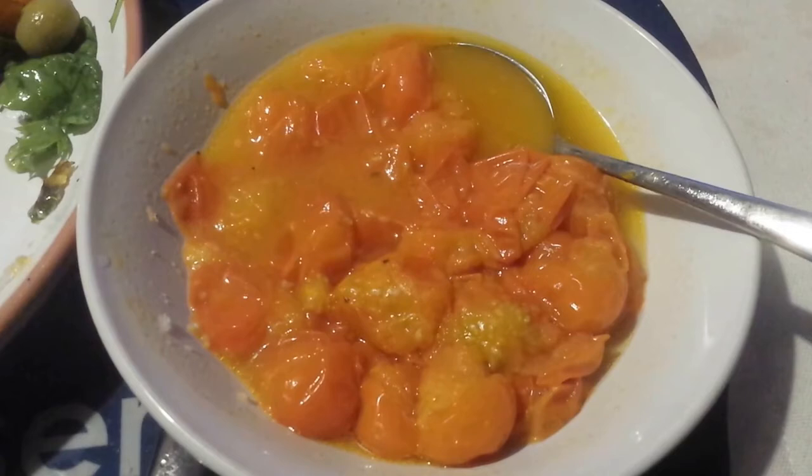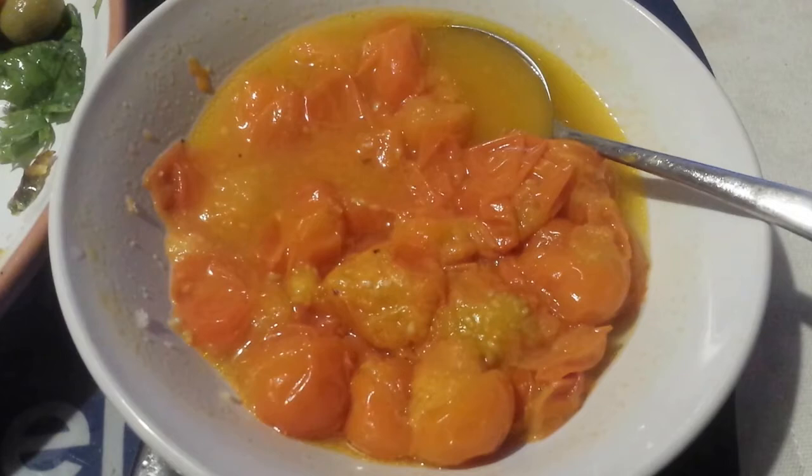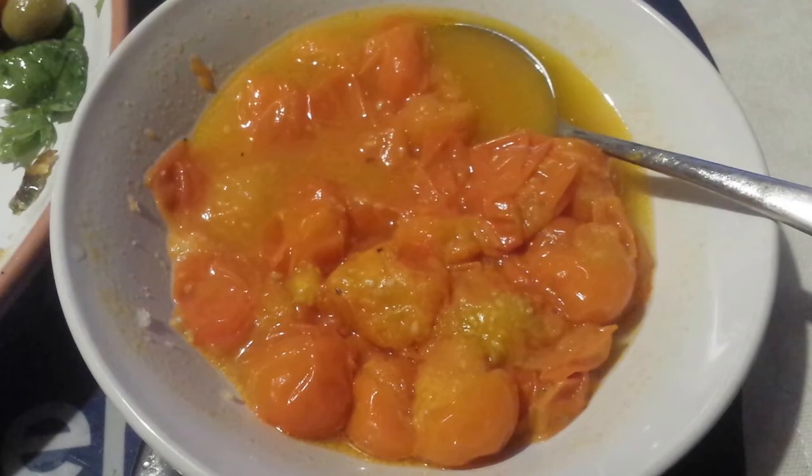I just wanted to talk about what we did with harvested tomatoes. We put the tomatoes with a tiny bit of olive oil just to stop them burning in a frying pan, then put the heat on in the oven.